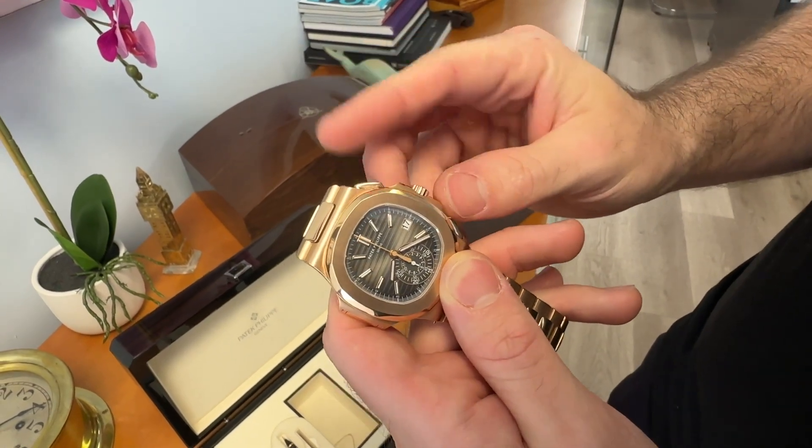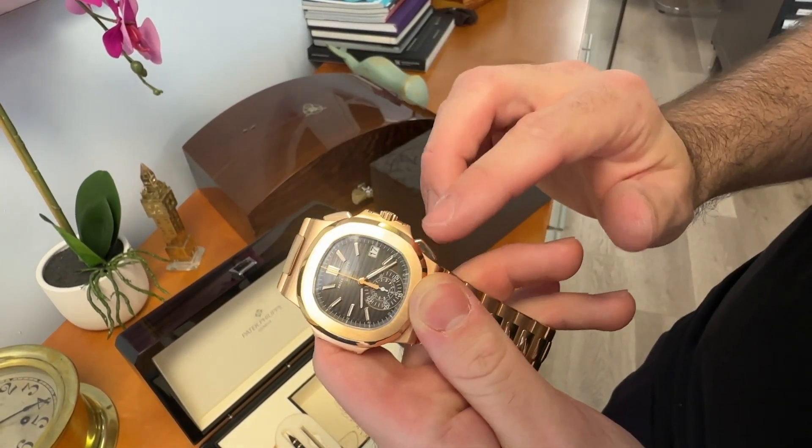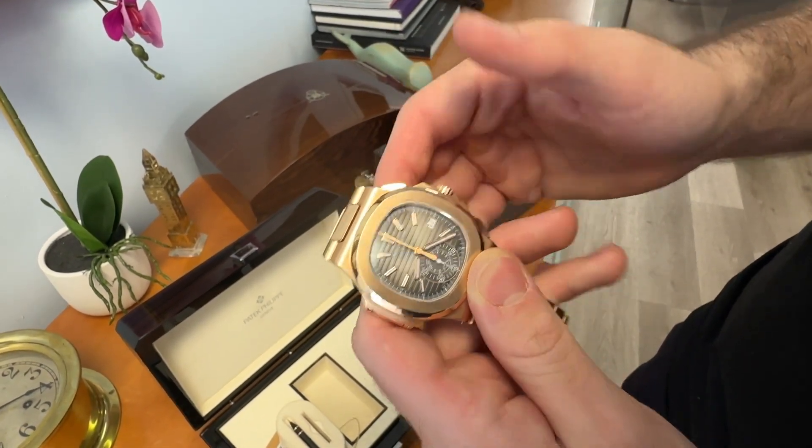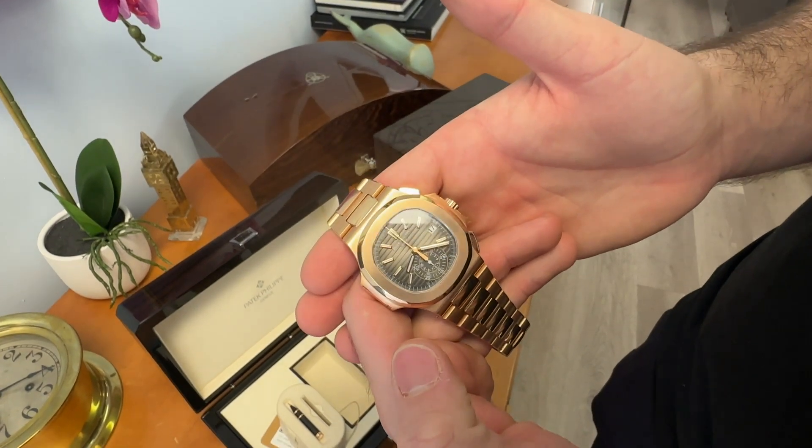The chronograph is very straightforward. Push once to start, push to pause, and push to reset when the watch is running. Try not to push the chronograph pushers while the watch is not running, because you can break the movement. And that is essentially how you work a Patek Philippe Nautilus.